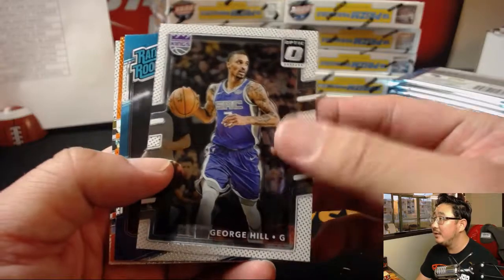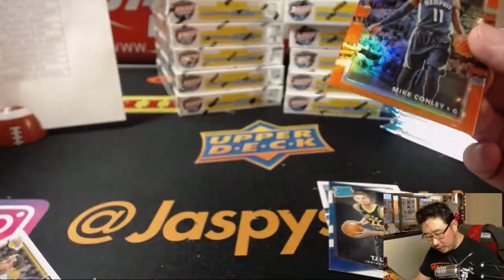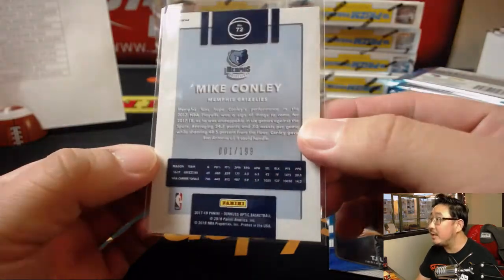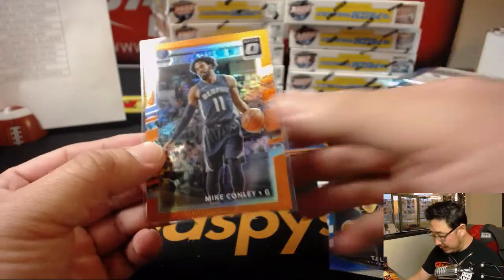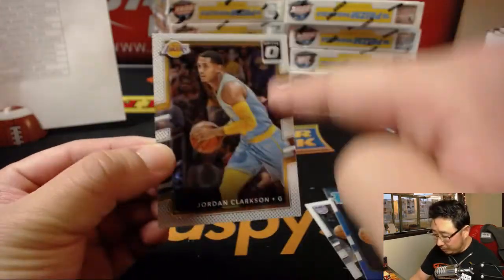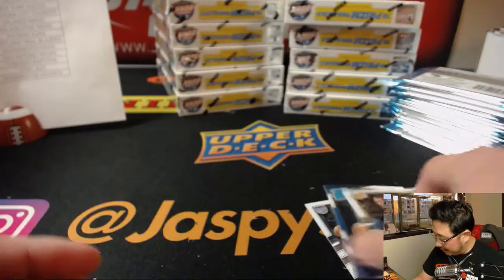There you go — there's TJ Leaf, there's Mike Conley, there's Jordan Clarkson, still Lakers edition on that. That's 001 out of 199 — first one ever made, so pretty good. Sort of a similar design as we've come to know and love from Optic, a little bit more of a pebbled look in the borders right here, but pretty much the same. Love this stuff.